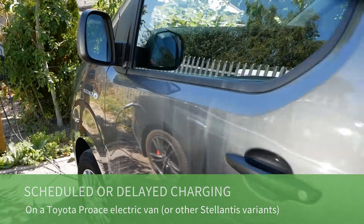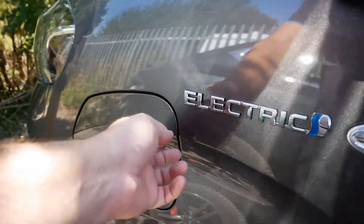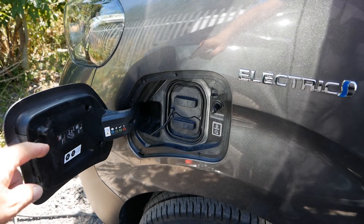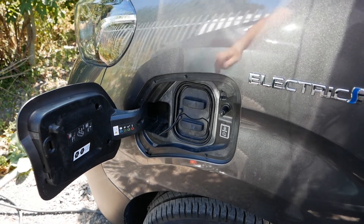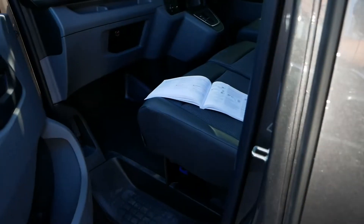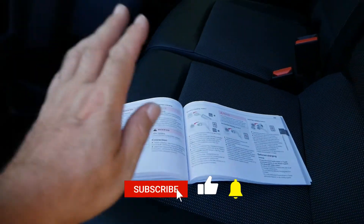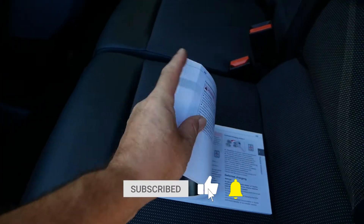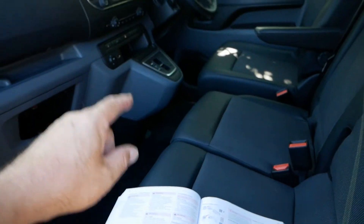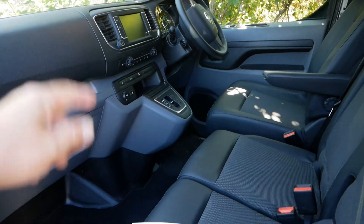In this video I'm going to talk about the scheduled charging on these vans, because it does work a little bit differently to other vehicles and the manual is rather confusing. As I said, the manual is a little bit confusing and the majority of what is in this user manual doesn't actually apply to the UK spec Proace van.